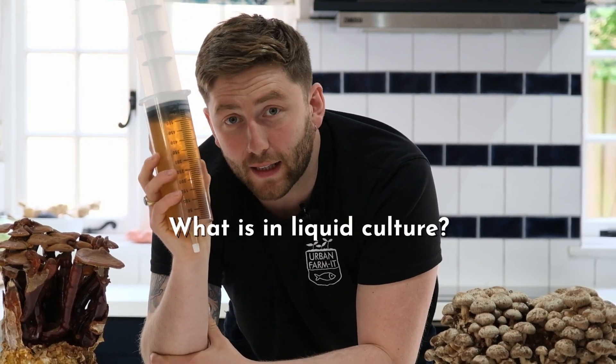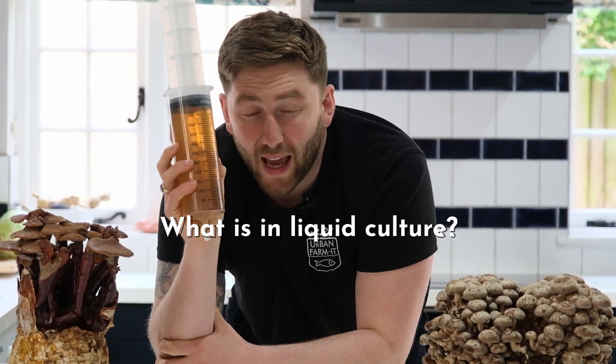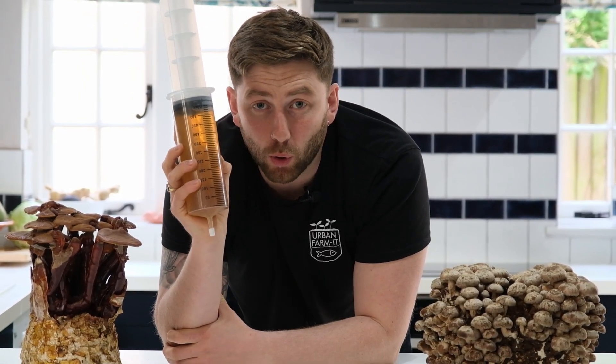Although this liquid culture right here has mycelium in it, you can also get liquid culture with spores in it. However, there are advantages and disadvantages to each. If you have spore-based liquid culture then you'll get much longer storage times. However, if you have mycelium-based liquid culture you can ensure a higher rate of success and faster inoculation.